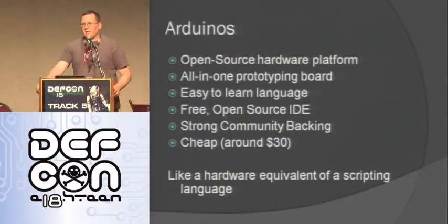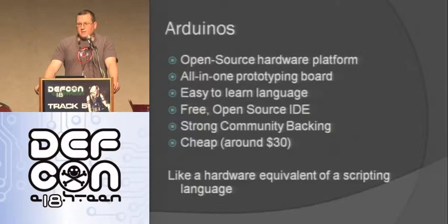To me it's kind of like the hardware equivalent of a scripting language - you use a scripting language to get things done fast and easily. Scripting languages have disadvantages too - they may not be as fast as a compiled language. You're going to see the same tradeoffs with Arduinos, but they're good for a lot of stuff.